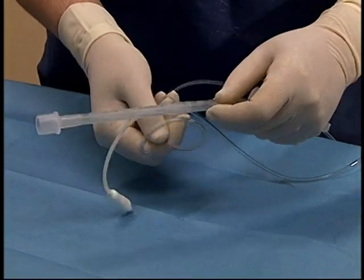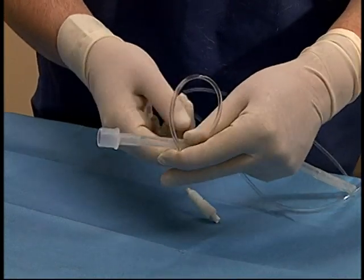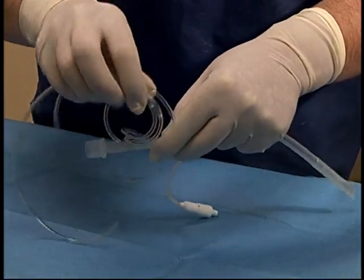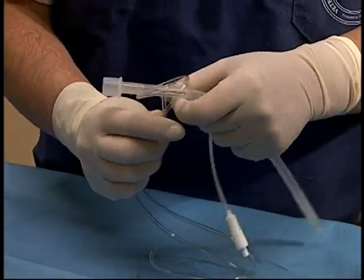In order to secure the tube, a pre-cut length of IV tubing is used. Strands are doubled and wrapped around the tube and then inserted through the loop that is created. This tubing should be pre-stretched to allow it to secure tightly on the endotracheal tube.